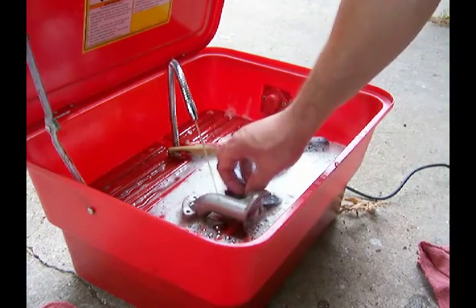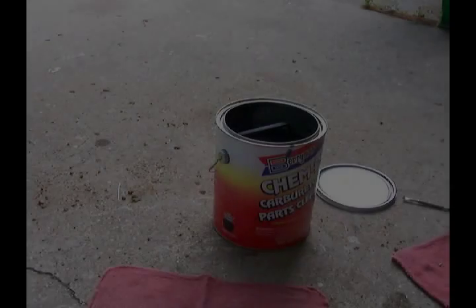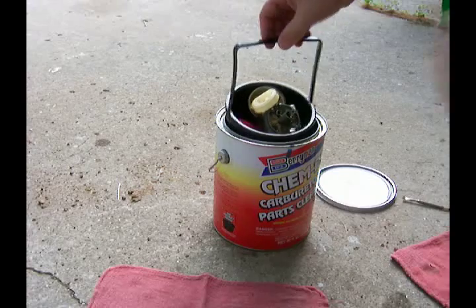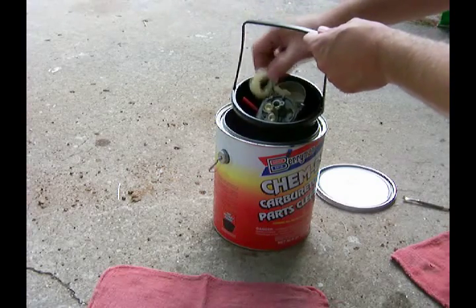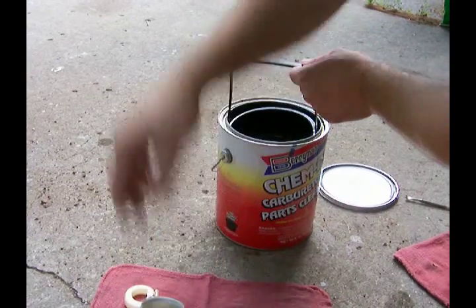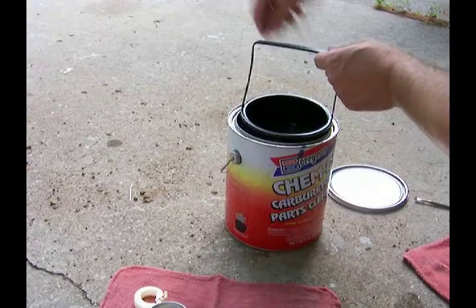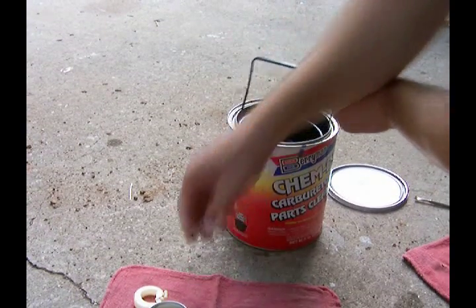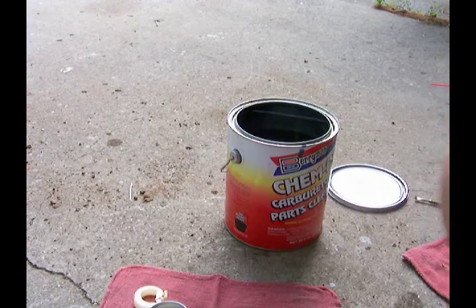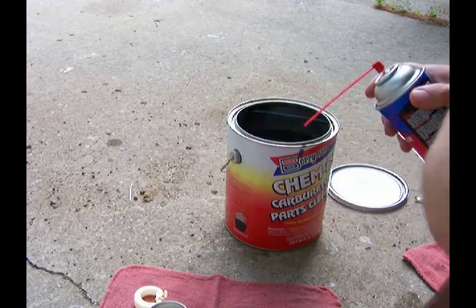All right, we'll go inside, we'll rinse these off, and we'll get back to the rest of the carburetor. Now it's time to get my carb parts out of my can. And then, even though it's been sitting in carb cleaner, I actually have to use a can of carb cleaner to spray off this carb cleaner.